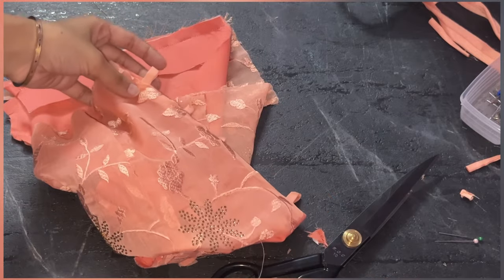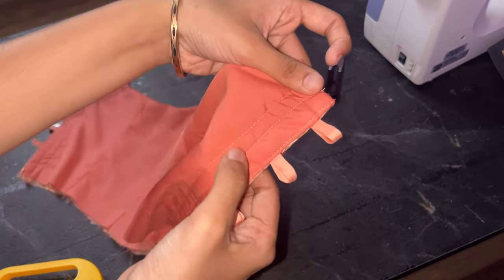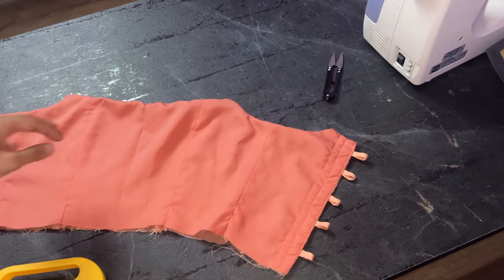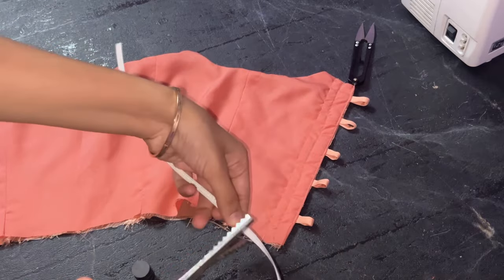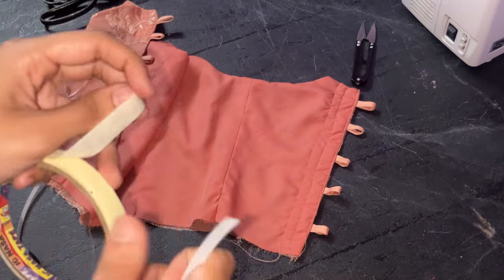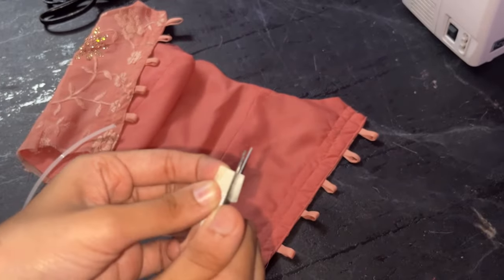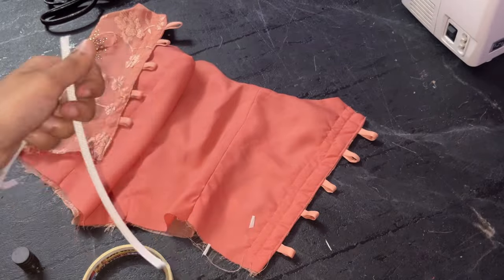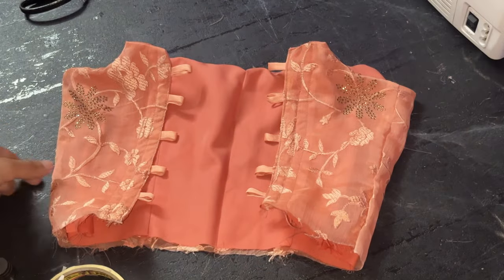After top stitching, stitch two parallel lines to make a channel for your boning. I am using plastic boning — measure the length of the side and remove half an inch from the bottom as it will go into the seam allowance. Attach paper tape at each end so the ends won't be sharp. Follow the exact same procedure on the other side of the corset as well. Once done, insert your boning — after insertion it will look like this.